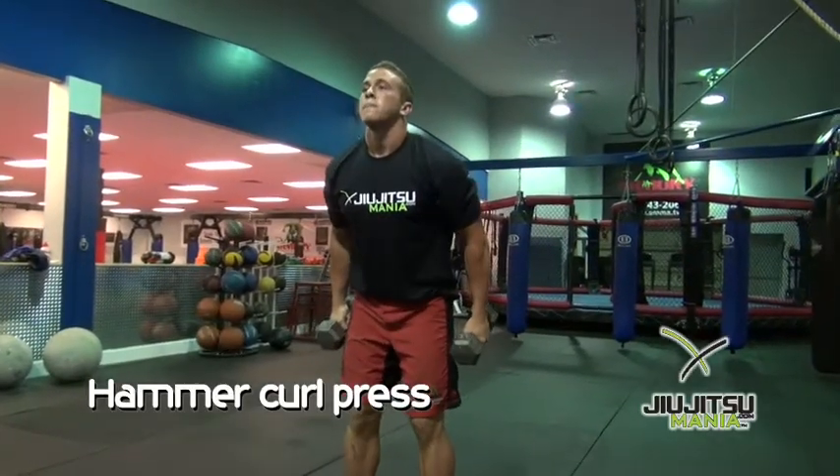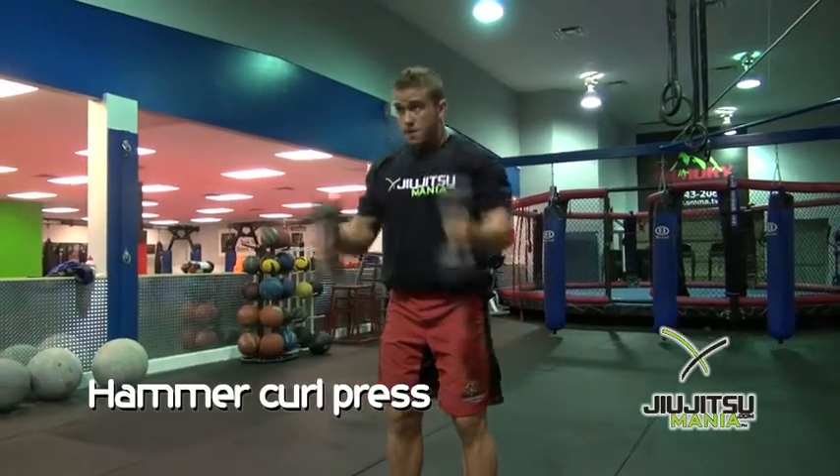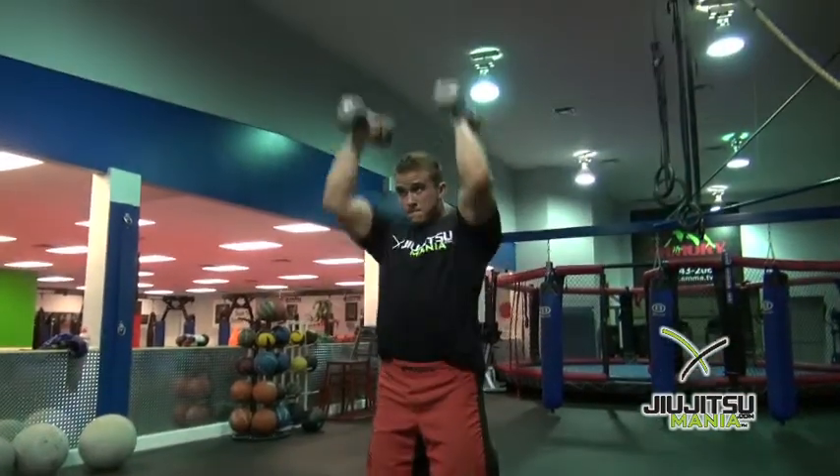This is a hammer curl press movement — I really like these. Watch: he hammer curls it up and he presses. Hammer curls it up and presses.